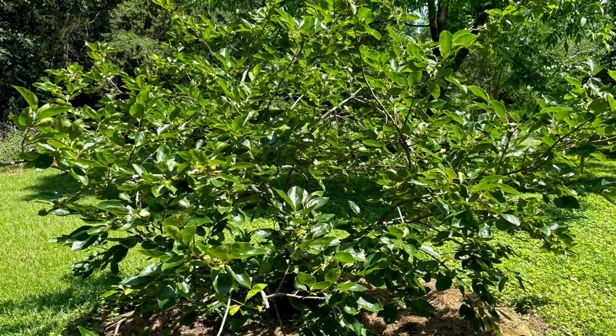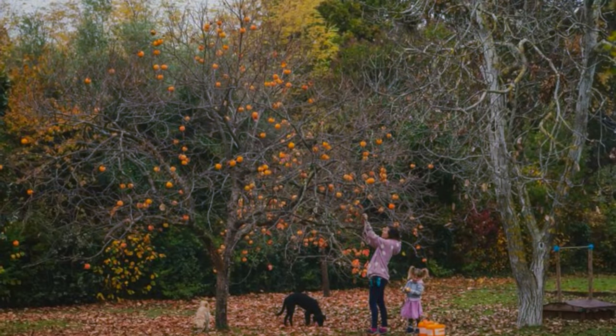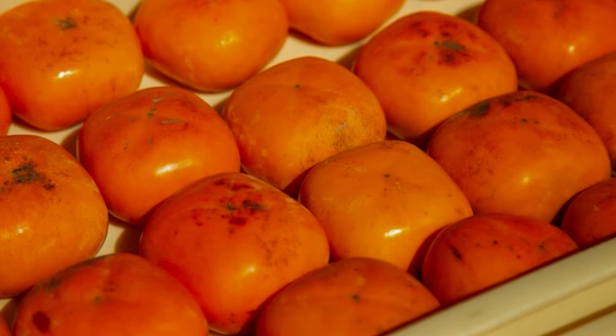Distinguish American persimmon from Asian persimmon, Diospyros kaki, which is a much smaller tree, up to 30 feet, less cold-hardy, but with generally larger fruit that can be marketed without processing.